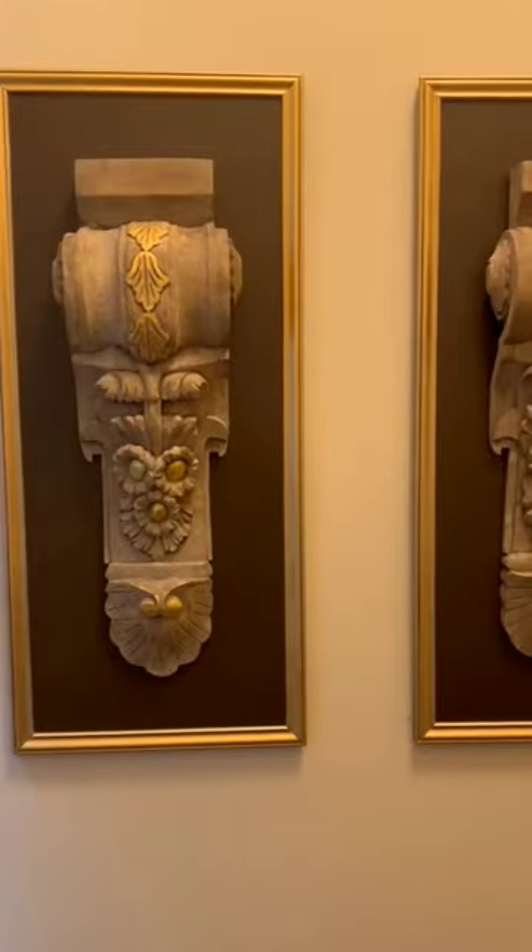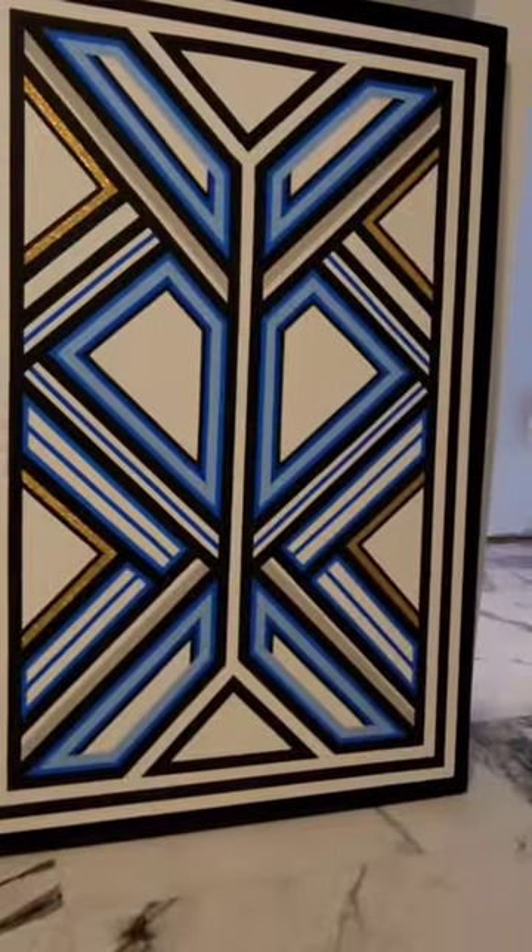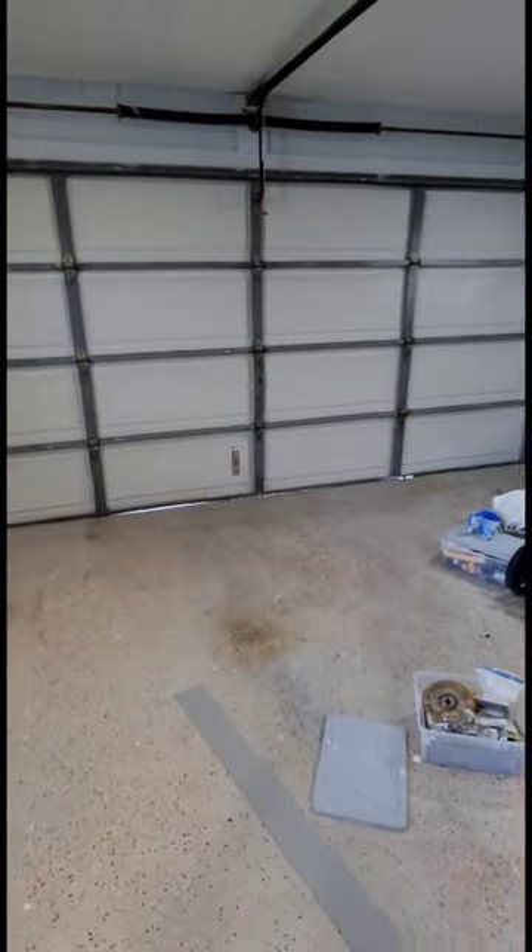I also made this with hardboard, this with hardboard, and this toe kick with hardboard. I even got into the art space, made these panels and did color consultation.